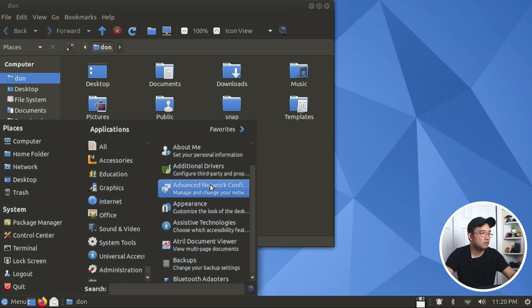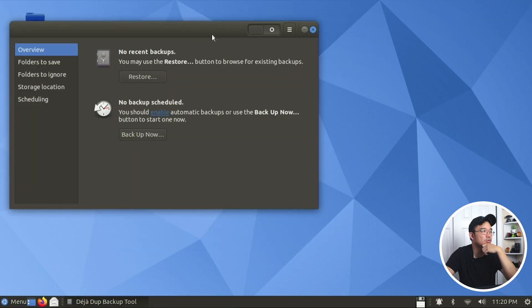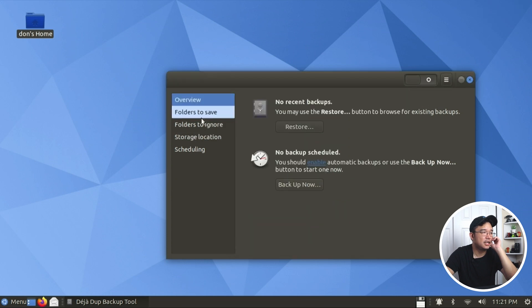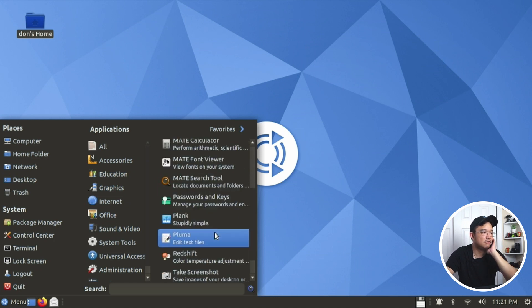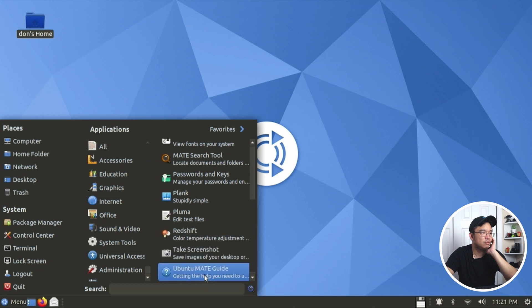Let's take a look at all the applications. Accessories: we have backup - it's using Deja Dup backup tool, which saves everything into a tar file. Character map, disk manager, archive manager. Mate does have a lot of their own applications like Mate calculator. Password and keys, Plank for that menu we saw earlier, Redshift for color temperature adjustment, screenshot tool, and Ubuntu Mate guide.